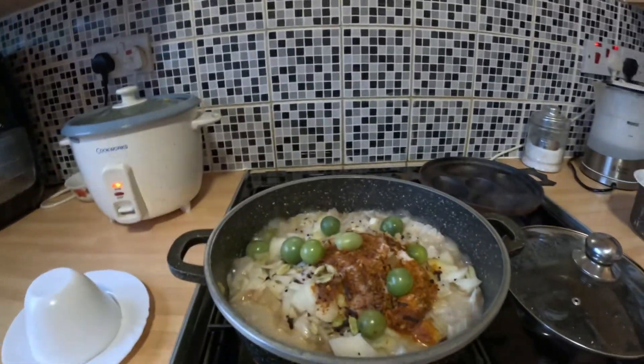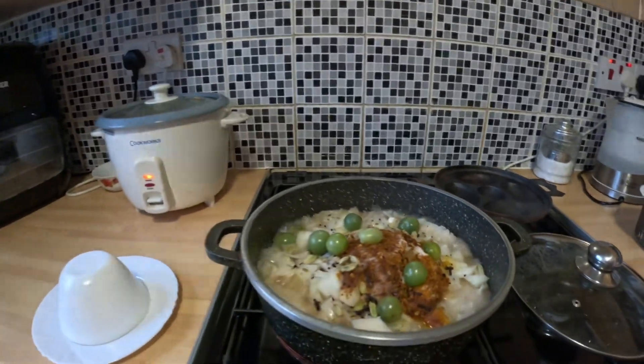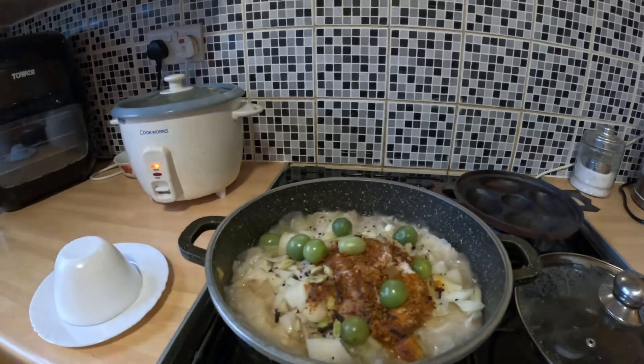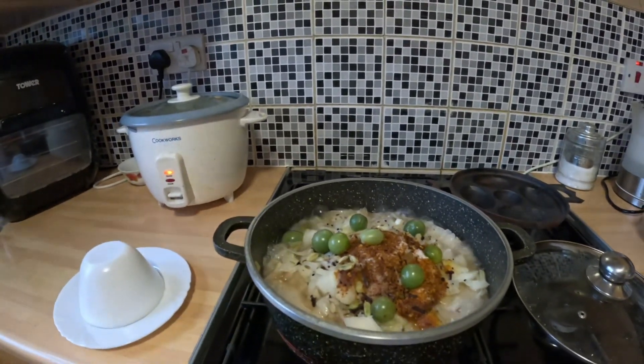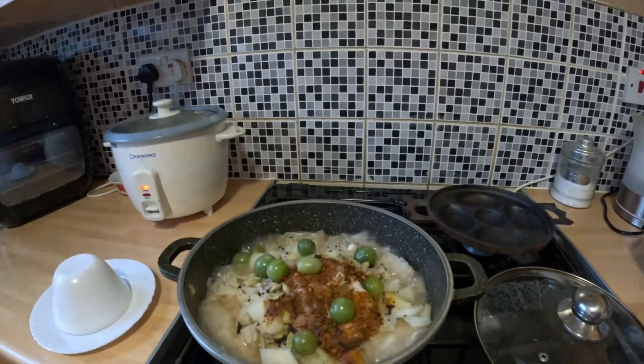Meta can put the corniches — the meat and corniches are correct. Mix process, Tarnak. Meta, DIA.